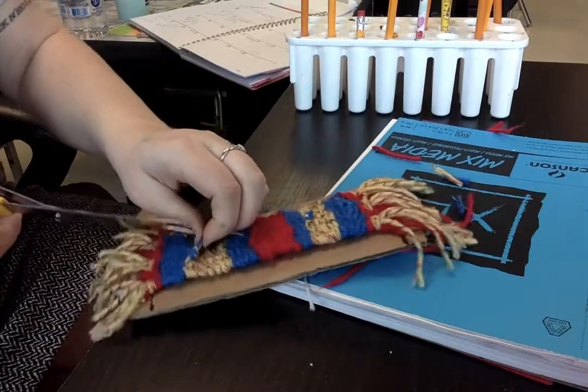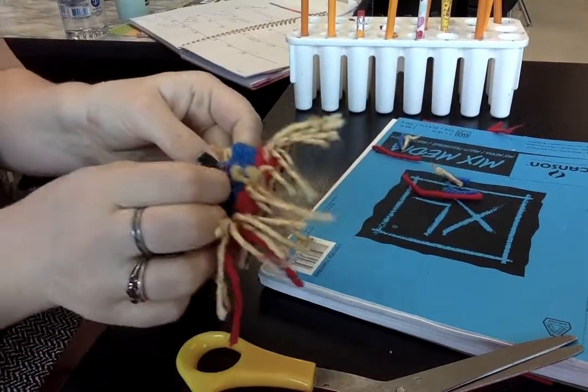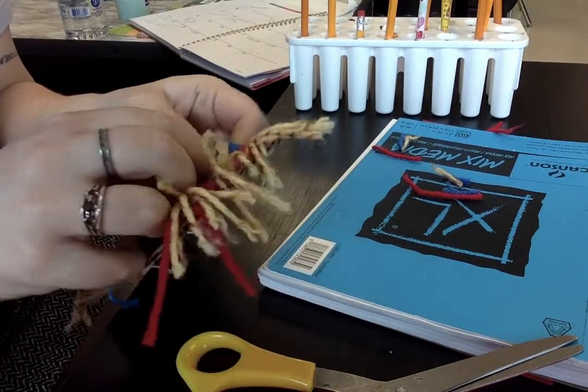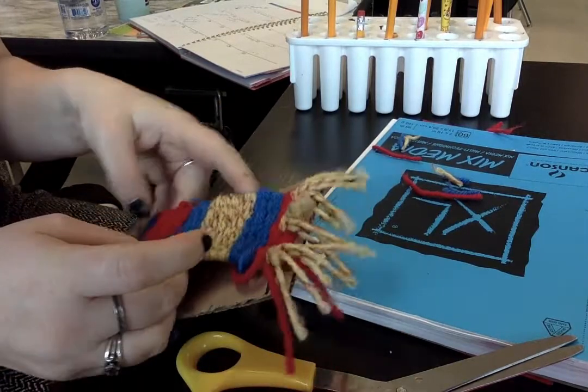Some that are woven in, I'm going to pull them out. And sometimes I like to poke these knots that are hanging out into my weaving so you can't see them. I just tuck them in between the stitches and they're not as noticeable.